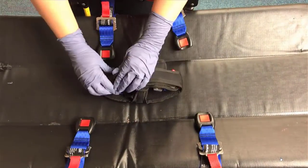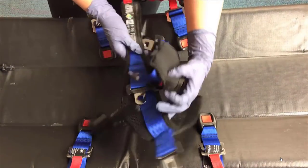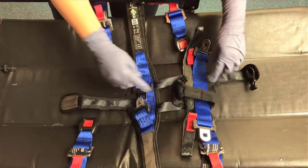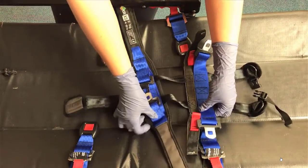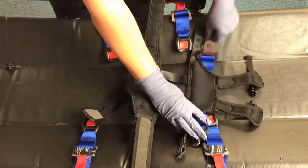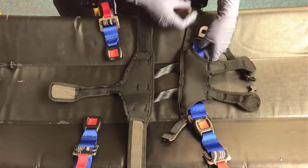Once the blue straps are securely attached to the stretcher, remove the ACR Infant Restraint Device from the silver mesh bag and lay it directly on the stretcher. If you see the blue strap connections, you will need to flip the restraint device over. The blue straps should be placed down against the stretcher cushion and connected to the blue stretcher straps.